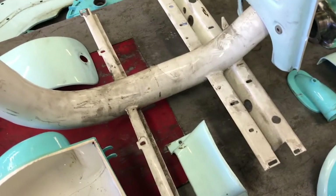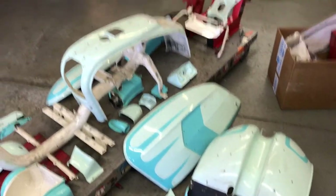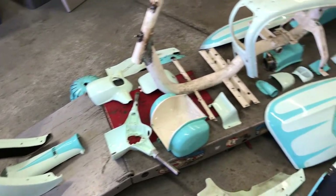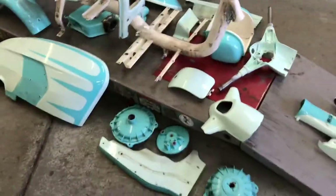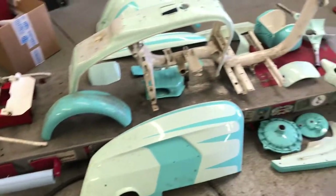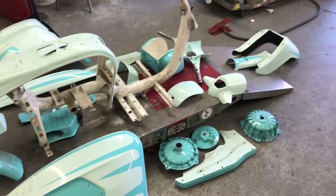Doesn't look like the floorboard and the floor struts were out very much — maybe just a touch. These are all the pieces that are going to get sent to the stripper and then subsequently the painter. A lot of pieces there — I don't know if you're counting along at home, but that's a lot.